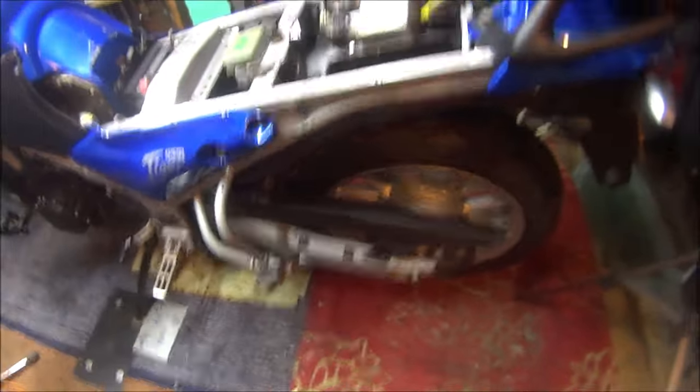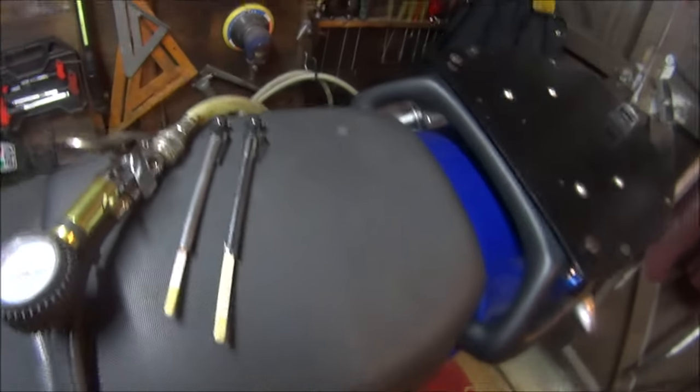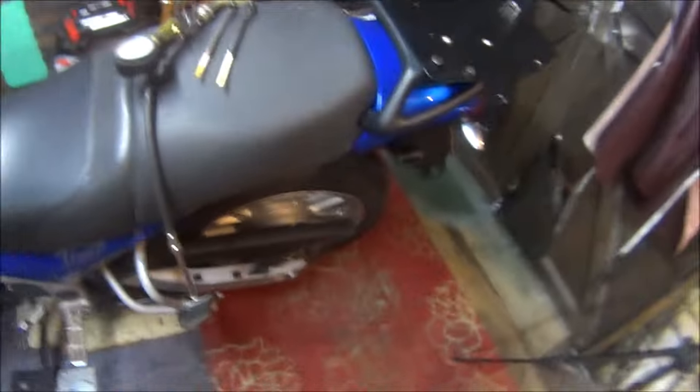Now we've just got to get the seat on, pump up the tyres, and that's it. Let's wait till Tuesday — MOT day. Okay and that's the tyres pumped up. I've put 38 in the back and 32 in the front because I have no idea what they should be. The CBR used to be 42 rear, 36 front. The ZXR used to be 41 rear, 36 front, and the XJ used to be 33 front and 36 back. I'll try and find out on Google to get the right tyre pressures.